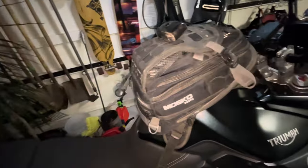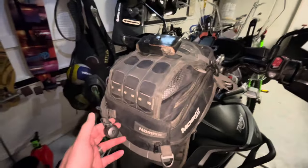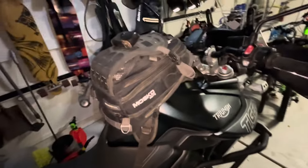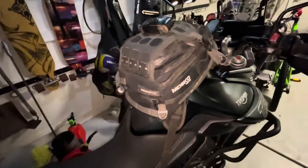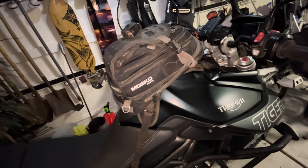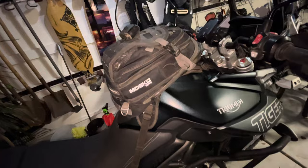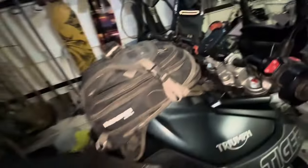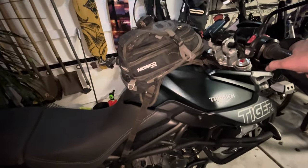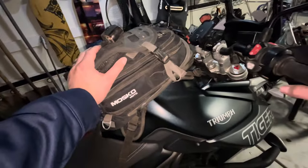I highly recommend this bag. I've used it a few times already since Christmas and it's amazing — it basically carries everything I need. I recommend the Mosko Nomax if you're on an adventure bike going on longer day trips or multi-day rides. They also have a smaller version called the Gnome for smaller dual sport bikes. If you like this video and my content, please like, subscribe, and follow me for more backcountry adventure motorcycle content.